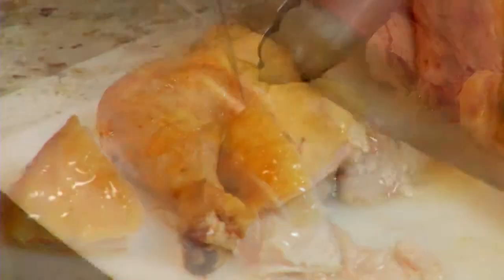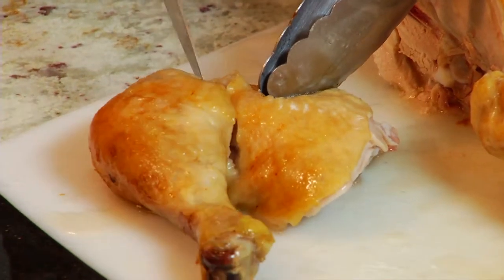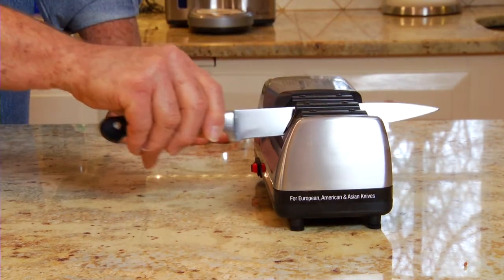These knives also have a 20-degree edge angle and are sharpened in the same way as the chef's knives. Lift the handle slightly near the end of the stroke to ensure that the curved tip is sharpened.